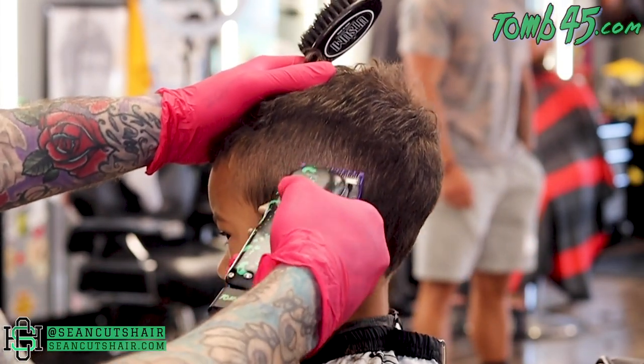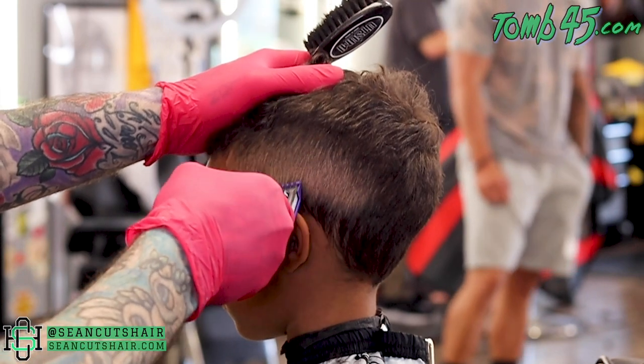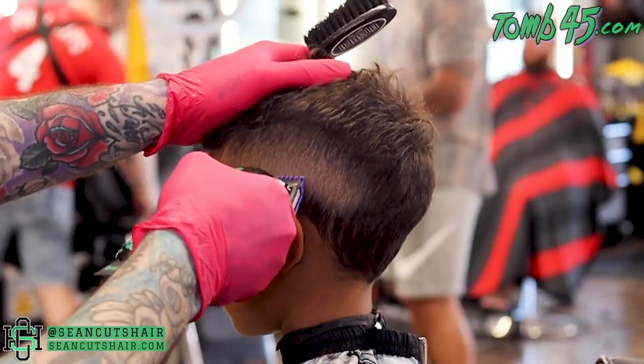Next we'll come in with the zero guard. I'm going to start with it halfway open — that's kind of my sweet spot. I'll come in directly under the one closed and use the zero guard halfway open. That's gonna be our next step, then we'll move on to the open clipper.